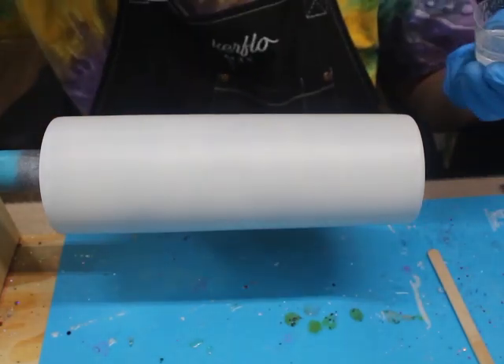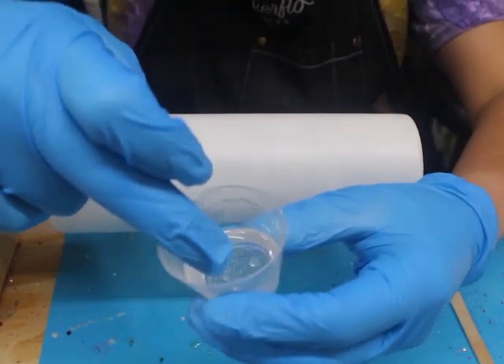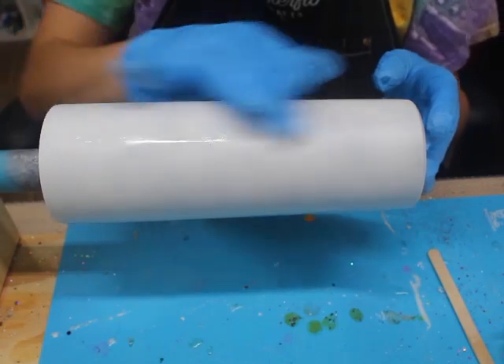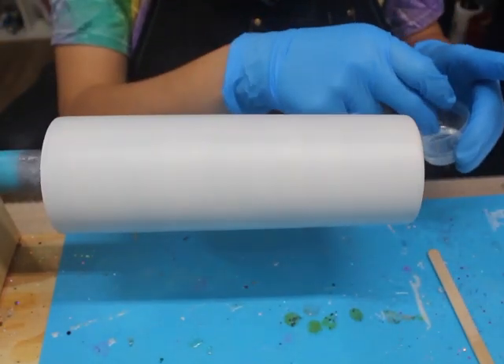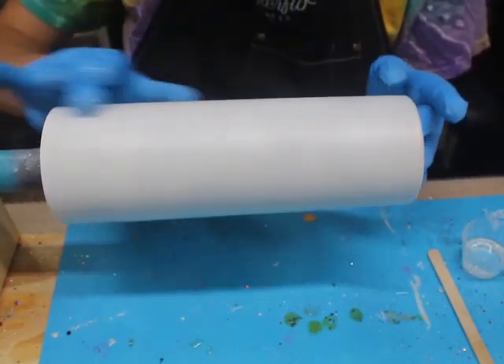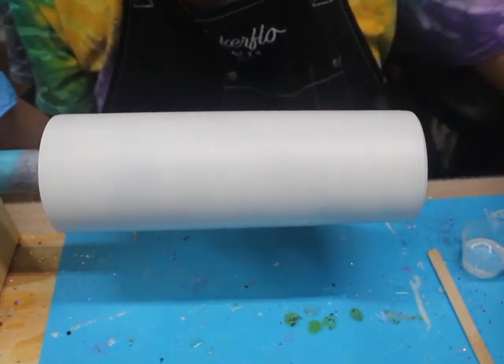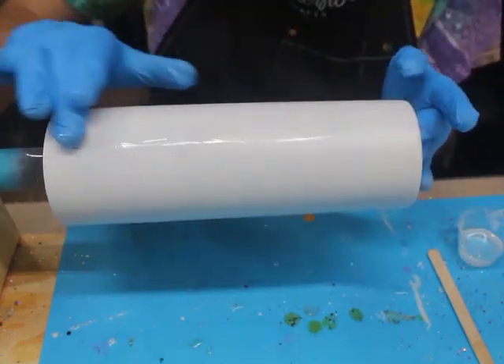What I do is I turn on my cup turner and then I stick my finger inside of my epoxy. I put some epoxy on my finger and then I just add it to the tumbler like so, and I just repeat the process. You want a little bit of epoxy on your tumbler because if you put too much, the epoxy is going to drown the glitter and it's not going to give it a nice shine. So you want a very thin amount.